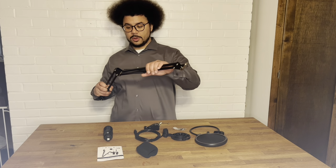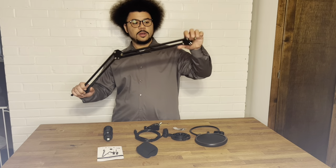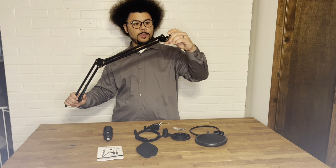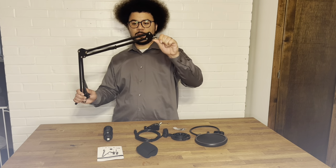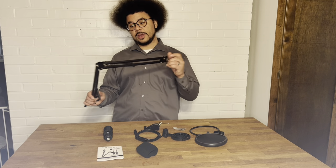Next, we have the boom arm, which attaches to the desk clamp — I'll show you that in a moment. The boom arm attaches to the microphone so you can move it up and down into whatever position you need.